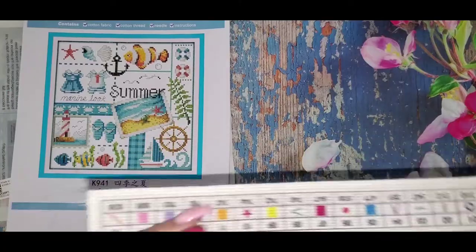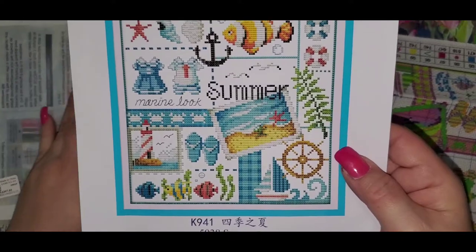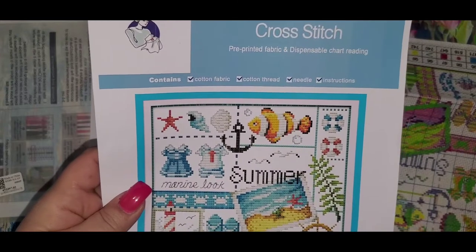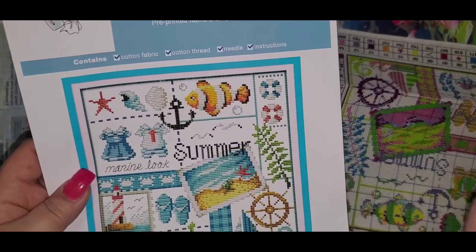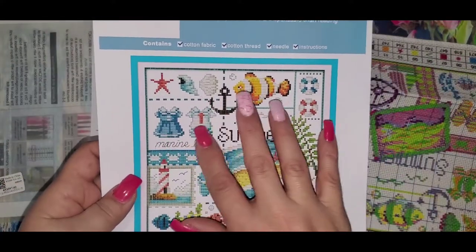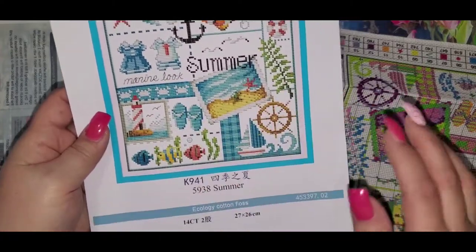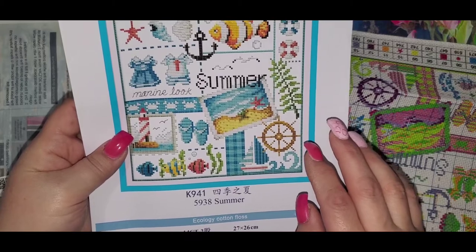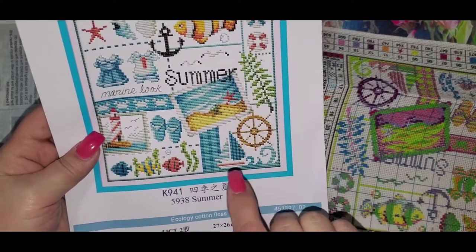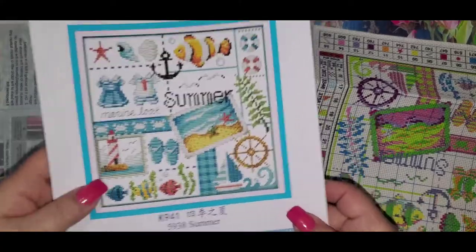The summer image features starfish, seashells, fish, a life preserver, leaves, two nautical outfits with a marine look, a lighthouse, a beach, flip-flops, what they call the wheel on a boat, more fish, and another boat in the water.